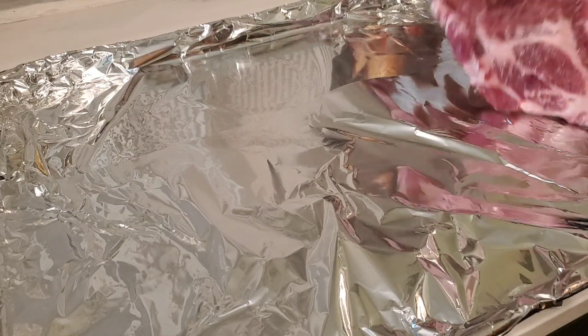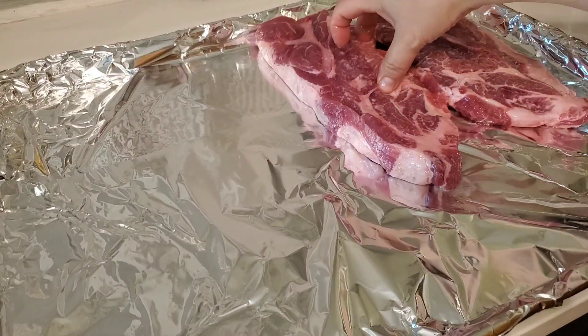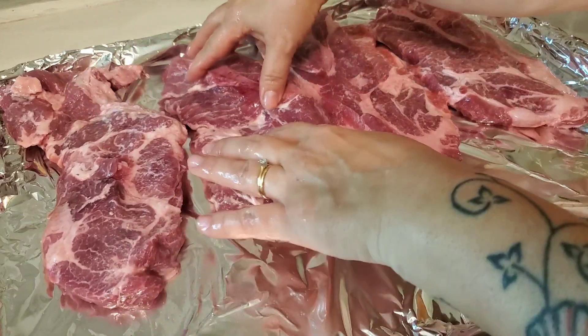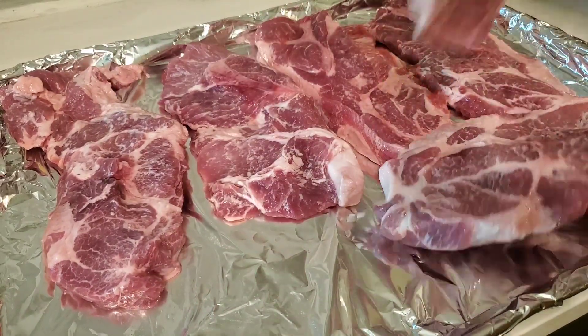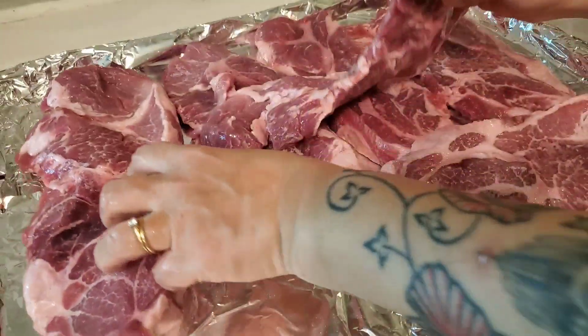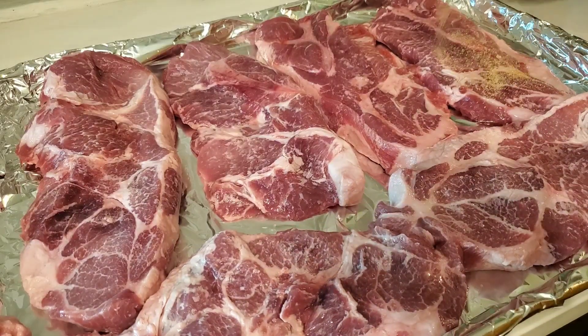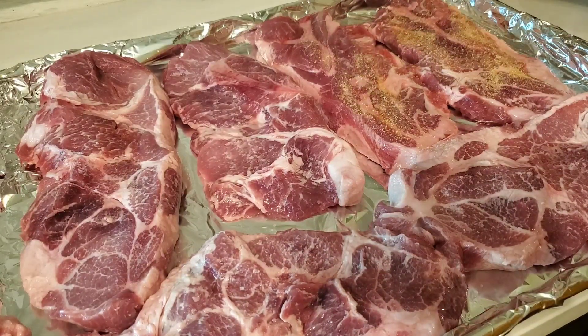The next dinner is one that you've seen me make before. We had some pork steak from our pig from our freezer, so that's what's going on in this sheet pan. I made sure that I lined it really well because the last time I made these I made a sticky burnt mess that was really hard to clean, so I wanted to make sure I did not forget to put foil on the pan this time.